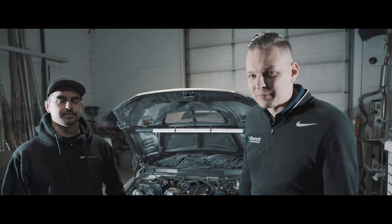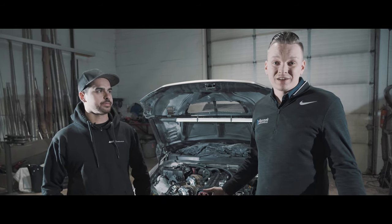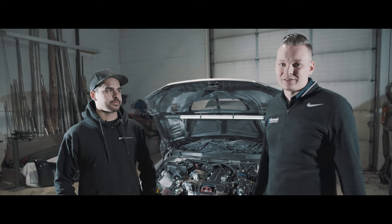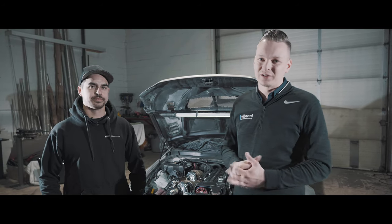What's going on everyone? It's Art here from Vibrant Performance and I'm here with Matt Morgato from GT Customs. Over the years Matt's been always tagging the Vibrant account and we've been seeing some really cool stuff coming out of his shop, so we decided to pop in for a little visit.